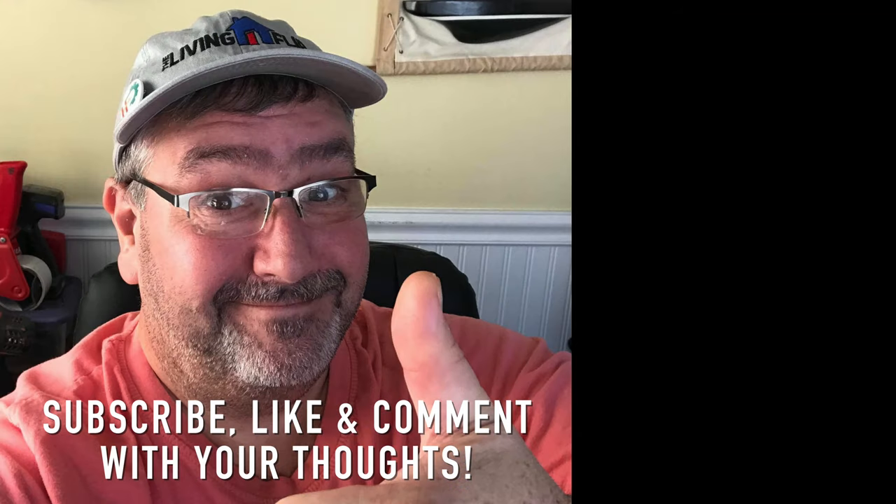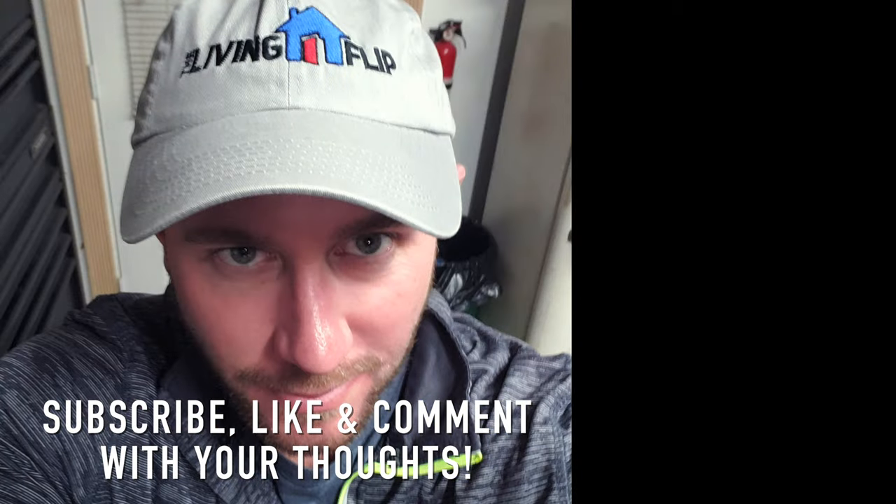We'd love you to like, subscribe, and leave a comment with your thoughts. Thanks.